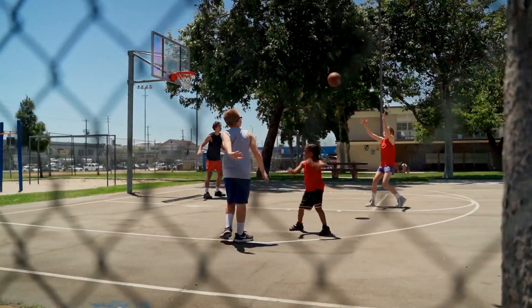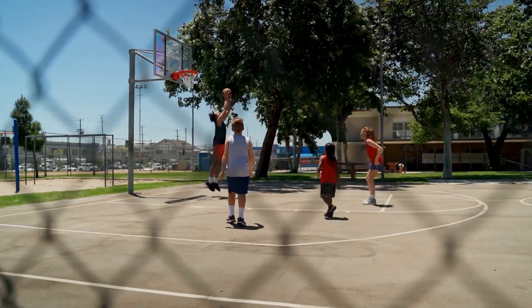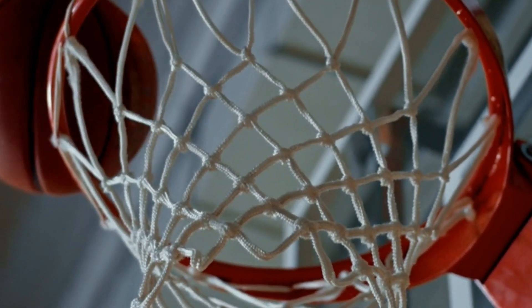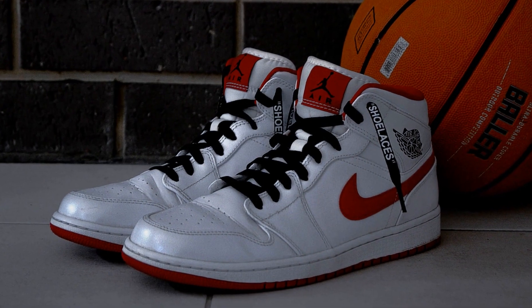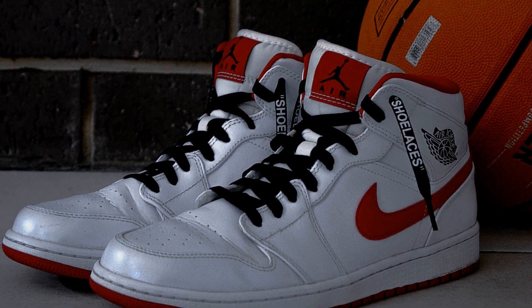When choosing the best basketball shoes, there are a few factors to consider. First, consider the materials and construction of the shoe. Shoes with synthetic uppers offer great durability, while leather uppers provide more breathability.